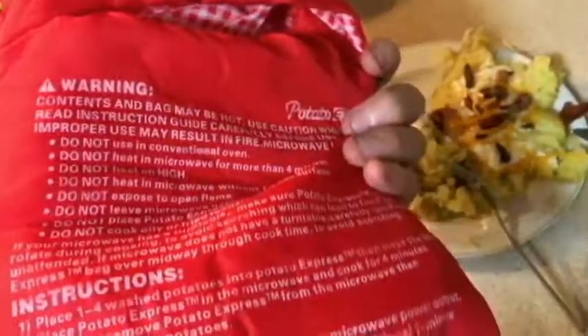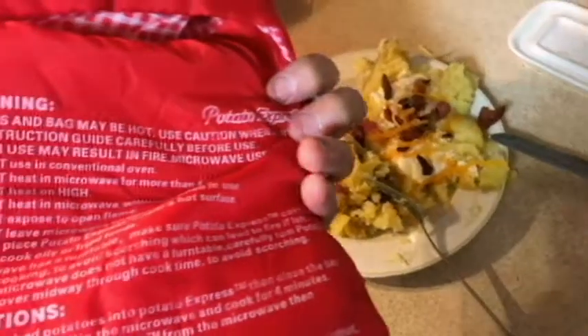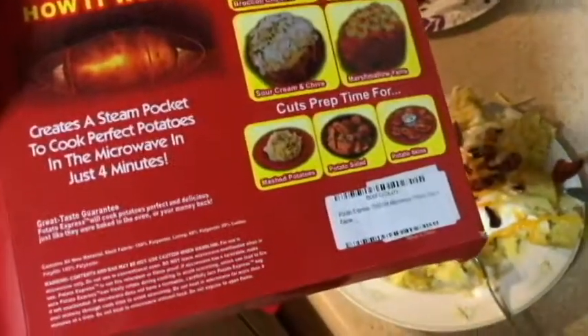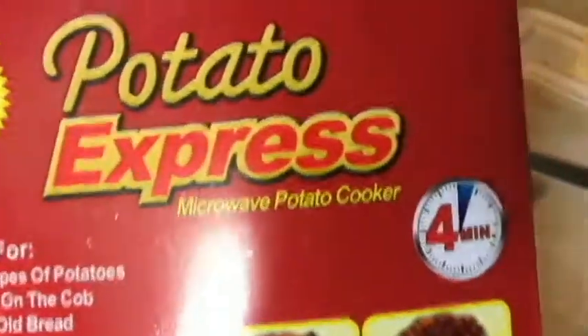Again, that's Potato Express — just place the potatoes in the bag, no need to poke them with a fork beforehand, and no turning during cooking. In my case, I went with four minutes and these two turned out pretty well. Simple instructions — make sure you read them, and if you do need more cook time, go with the one-minute increments as suggested. I think I've covered just about everything, so thanks for watching — until next time, have a great day, take care!